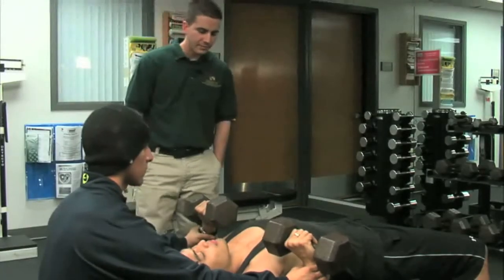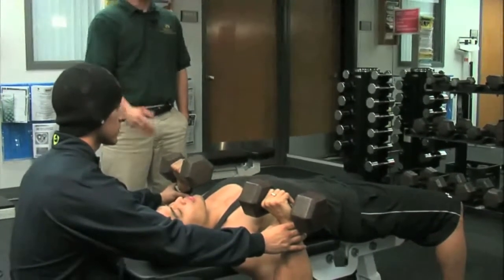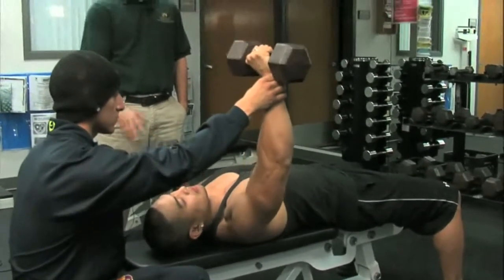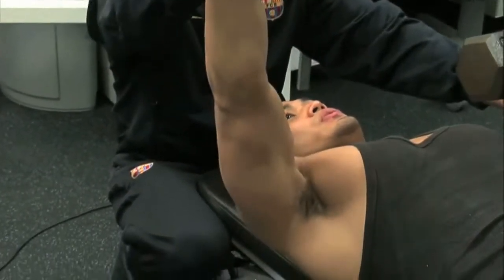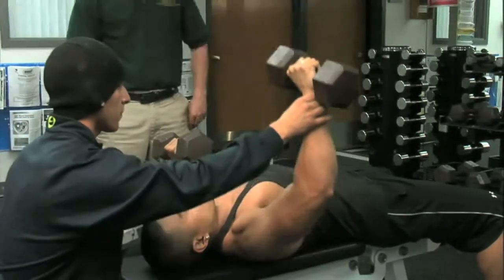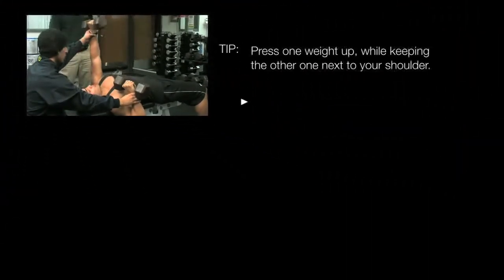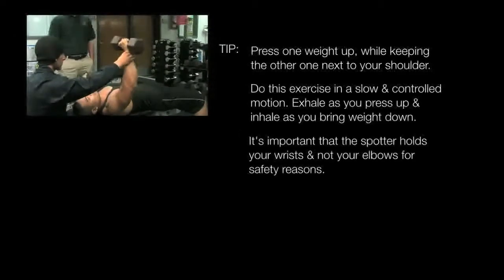Pablo is now going to demonstrate a variation to the dumbbell flat bench press — an isolateral or single-arm alternating press. He's going to start with his right arm pressing up, keeping the other weight by his side at his shoulder. This is an excellent exercise to isolate one side at a time, with the emphasis on the pectorals. Very important to do it in a slow and controlled motion.